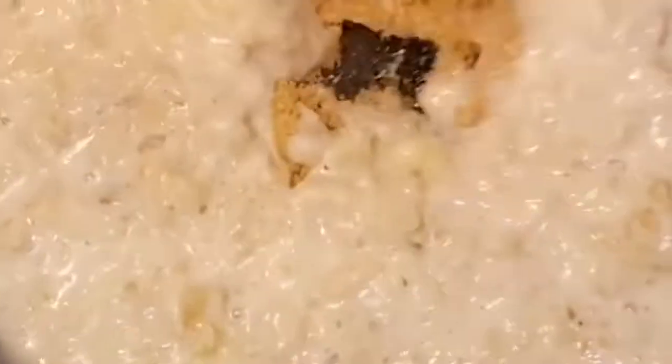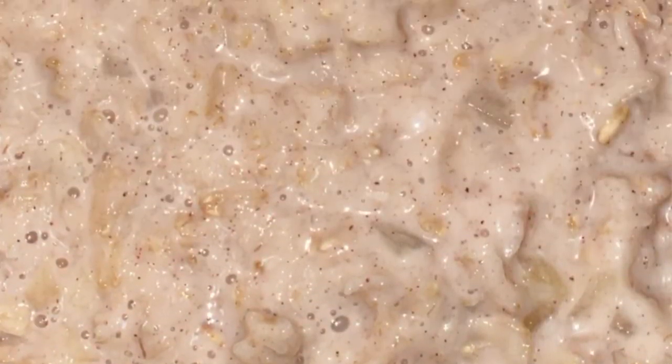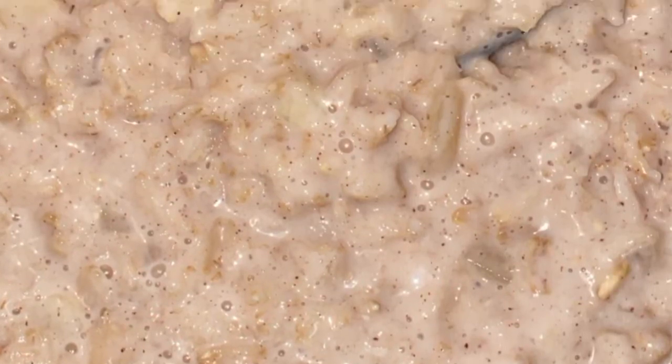Look at that — doesn't it look so good? It smells absolutely amazing. I'm stirring it all in until it's nicely blended. Lastly, to sweeten, I stir in a fourth of a cup of light brown sugar. Now we have our apple cinnamon oatmeal hot and ready to serve — yum!